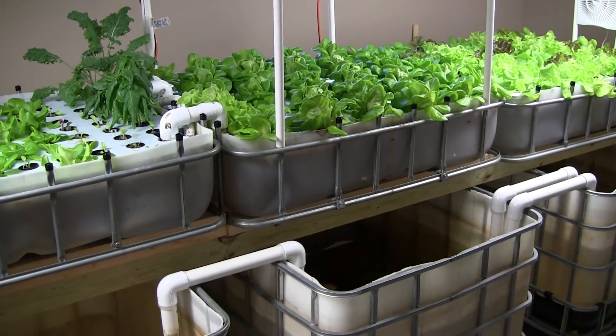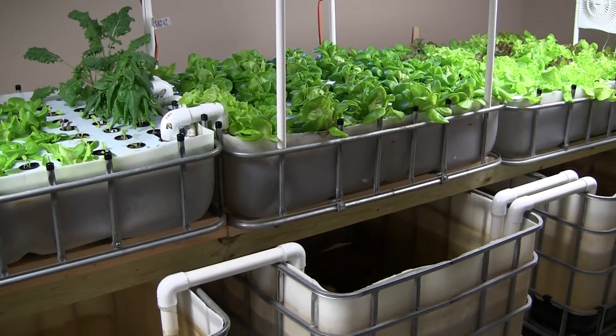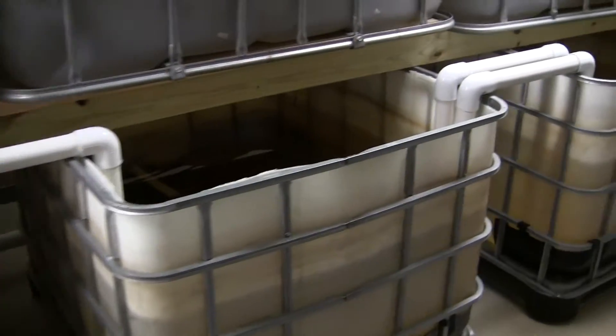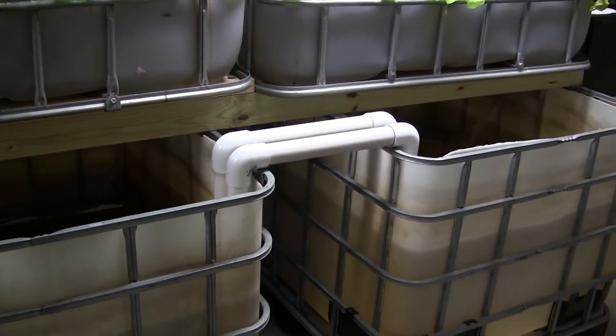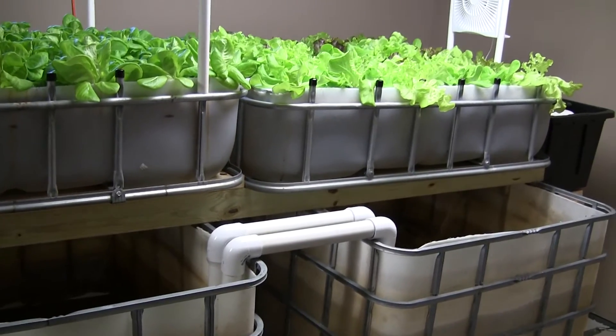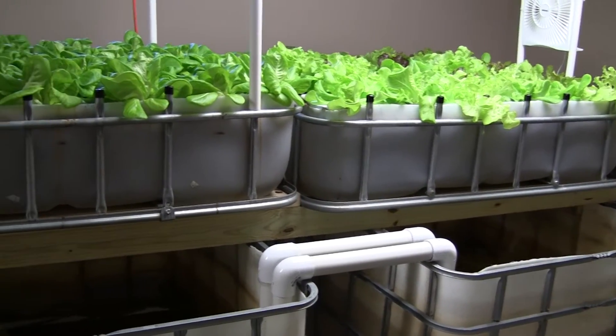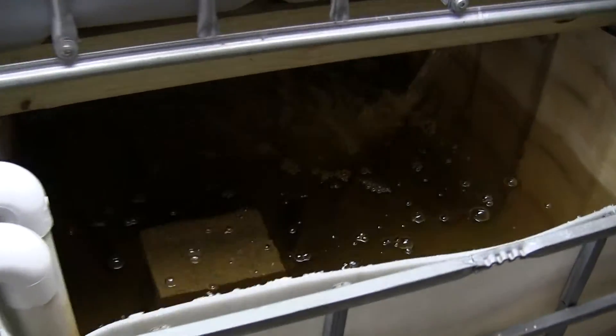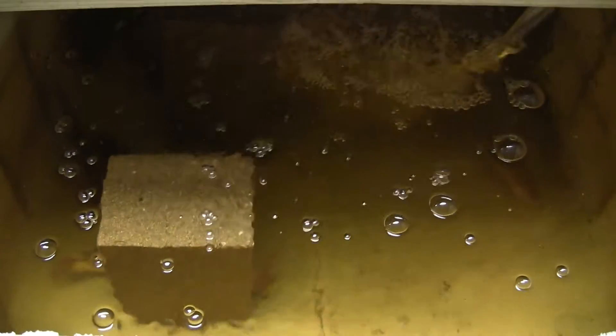Welcome to my basement IBC floating raft aquaponics project. I'll show you around the system a little bit. I cut the IBC food grade containers about a third of the way up and use them as grow beds for the top. The containers on the bottom are where my fish live. These are tilapia — I have about a dozen of them here.